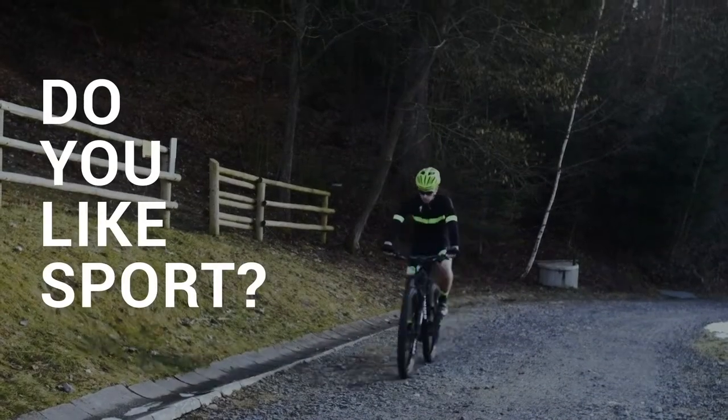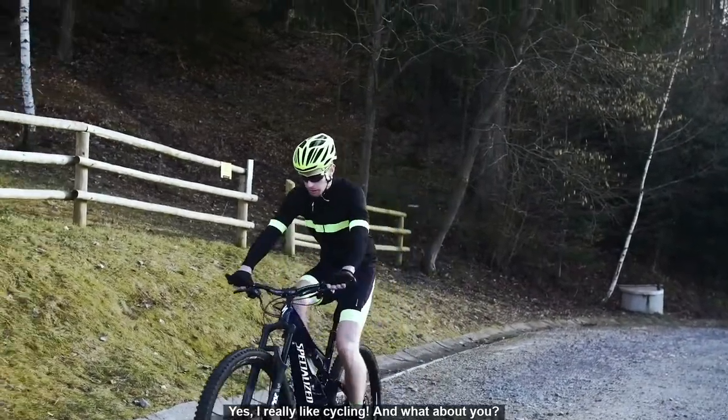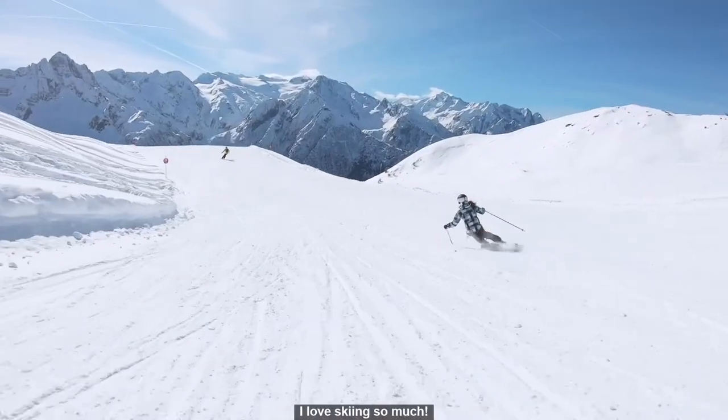Do you like sport? Yes, and I really like cycling. What about you? I love skiing so much.